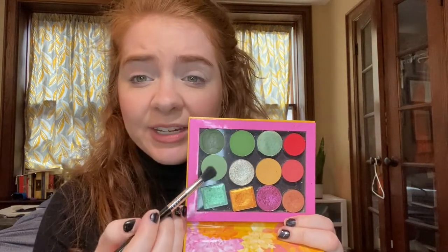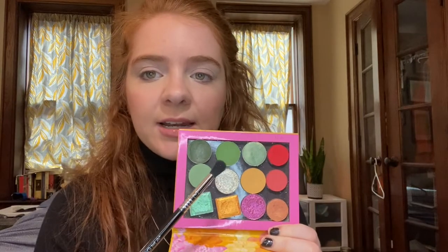I'm going to start out with this lighter green as a transition and then do a little bit of this green in the crease and we'll go from there. I'm starting out with the diffuse crease brush, the E38 from Sigma, and just dipping into that lightest green and rolling it into the crease. This is my second eye look of the day — if it's looking a little rough around my eyes it's because I tried to just take off my eye makeup without taking off my face makeup so I could film this video.